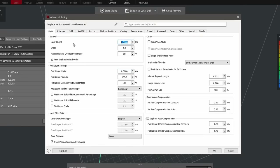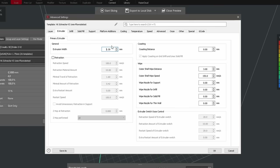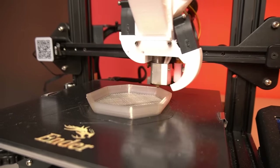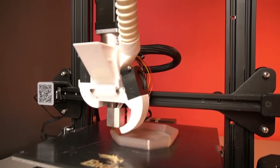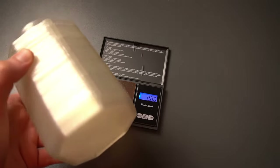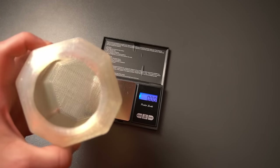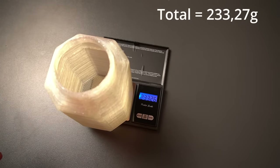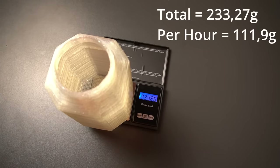As a layer height I chose 0.3 mm and a layer width of 1.3 mm. The speed stays mostly around 90 mm/s. While my Ender 3 is not a high-performance printer, this speed is easily achievable. After 2 hours and 5 minutes, a new storage container is born weighing 240 grams — meaning we processed around 120 grams of PLA per hour on the Ender 3. Please let me know in my short survey if such a flow rate would be enough for you.